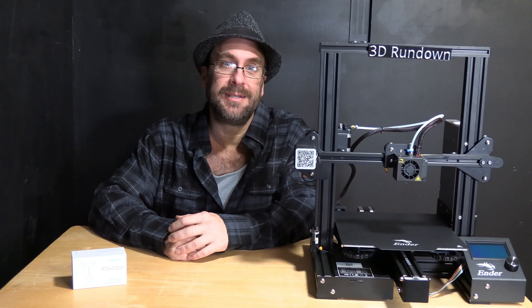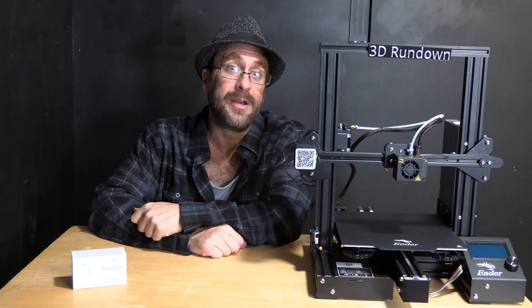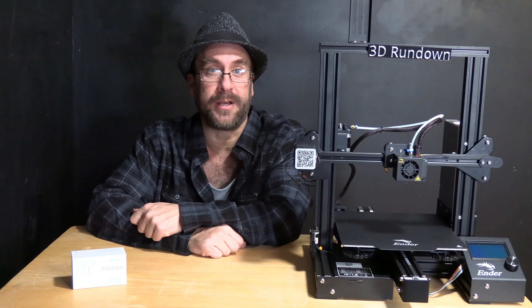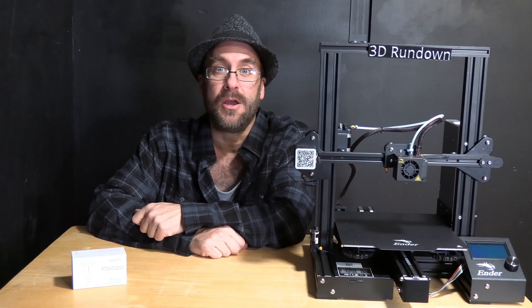Hello 3D printer peeps. I am sitting next to the beloved Creality Ender 3 Pro. This low-cost entry-level Creality machine is used by beginners, amateurs, and professionals worldwide. It is extremely popular in the States due to a certain electronic store having an ongoing $99 sale, putting 3D printing in the hands of people who in years past could not afford it. The Ender 3 Pro is a fantastic machine that in the right hands can keep up side by side with some of the more expensive machines of today.